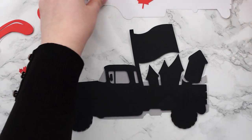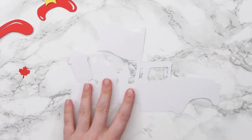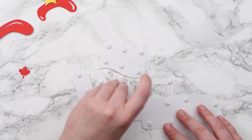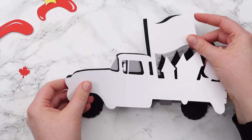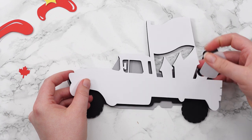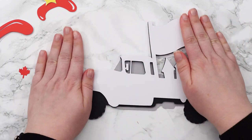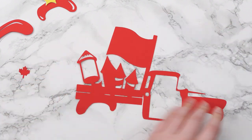Next we've got this white piece which will be another foam square layer. Let's stick this one on and again let's use that big old flag to line it up. Next is this red layer and this is a glue layer.